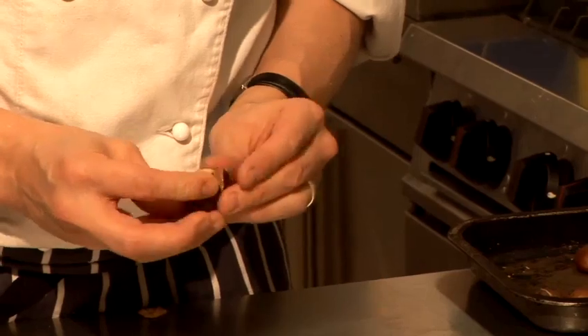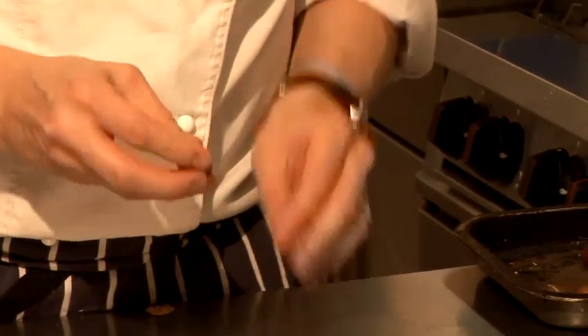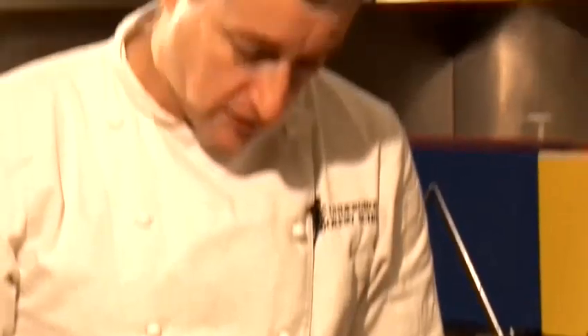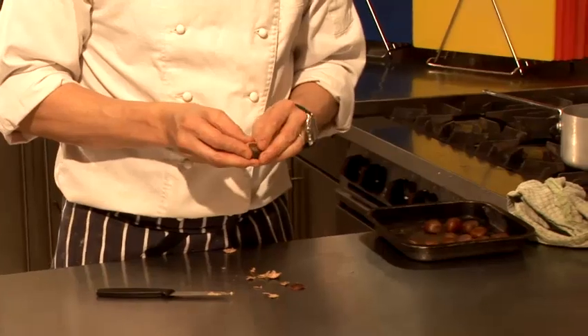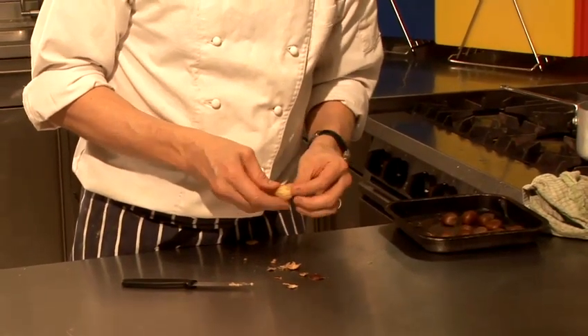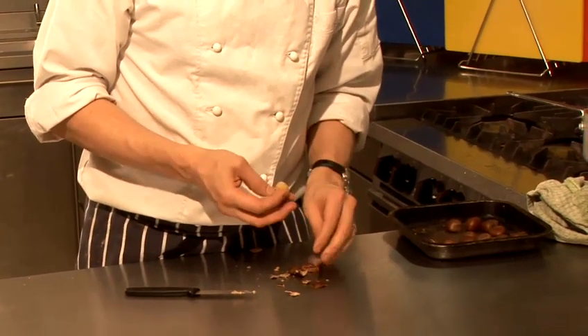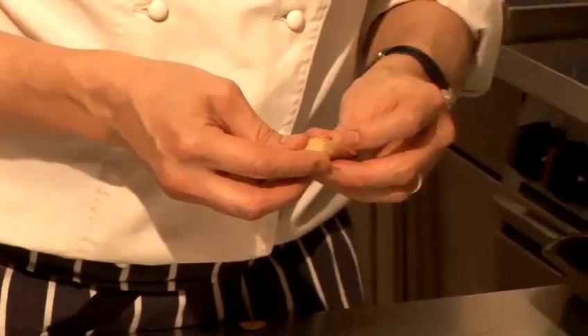The problem with cooking them is if you overcook them, they explode and then you get chestnut all over your oven. And if you undercook them, you obviously can't peel them. So it is quite a delicate balancing act. But once you've peeled them, they are absolutely delicious. I'm just going to finish off this lot and then we're going to plate these out.